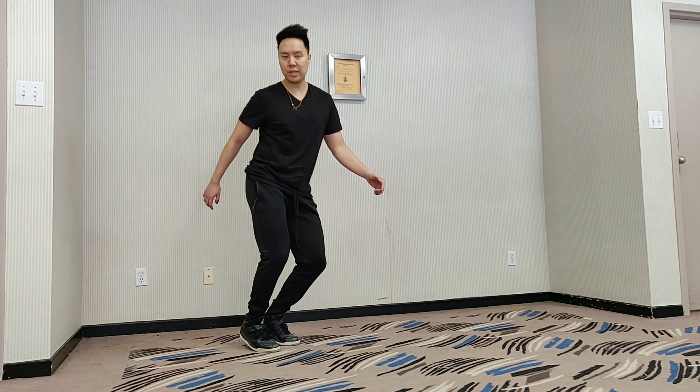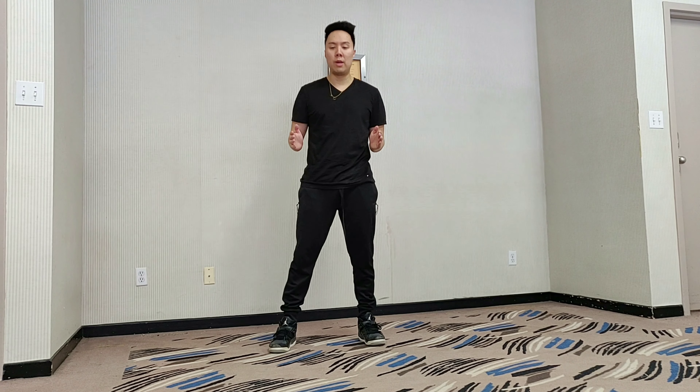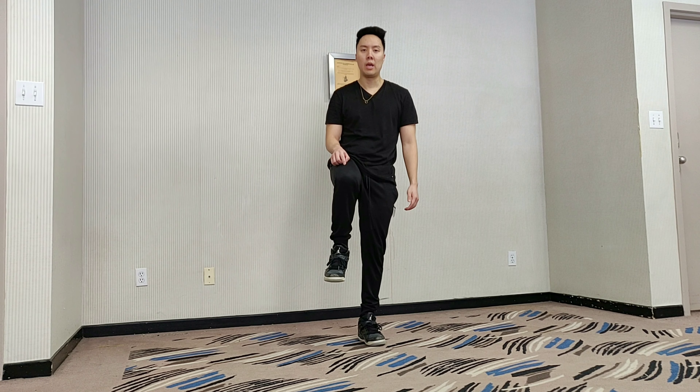Step, twist, twist back to neutral. Then you just lift up the same foot you twisted on, and then you reset.